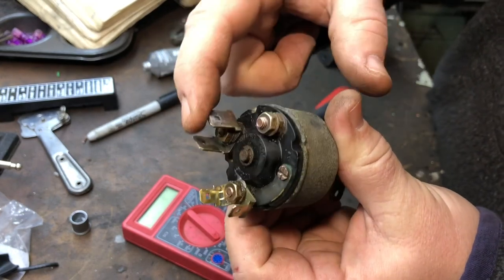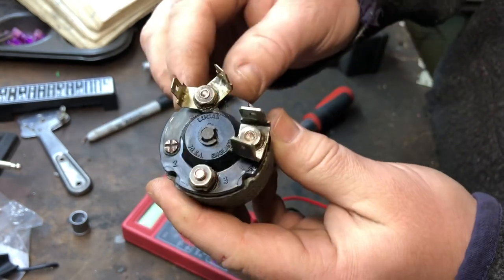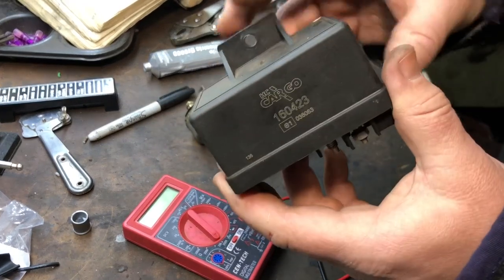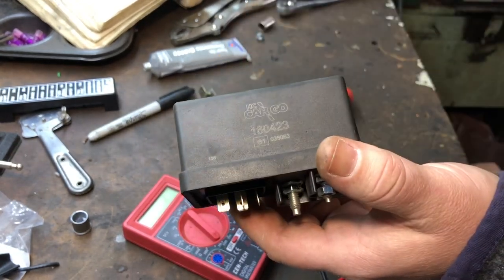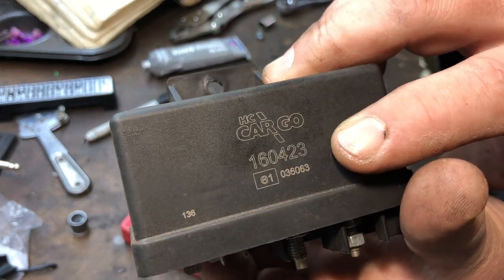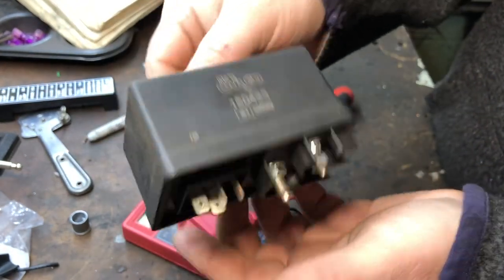I got them configured the way I want — the two big ones going in here on the positive side, and the two smaller ones going to the starter. So we're going to move on to the glow plug relay, which is a specialty item I bought off of defendersource.com. What this is, it's a HC Cargo, part number 160423, which you might be able to find online. The guy was selling them for about 50 bucks, which I thought was an excellent price for what it does.